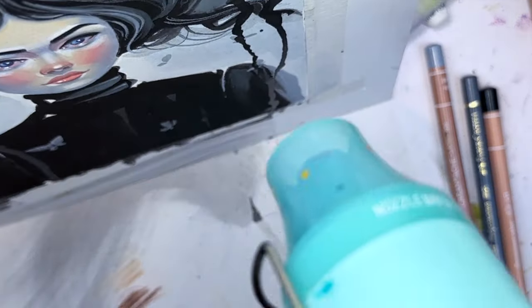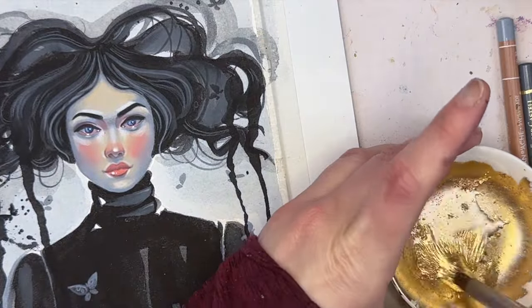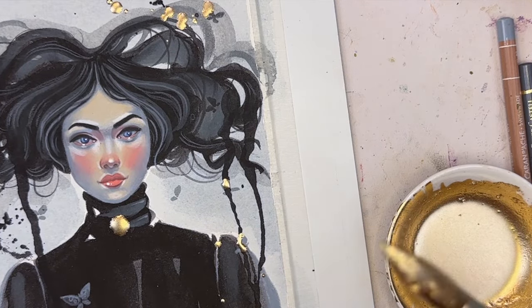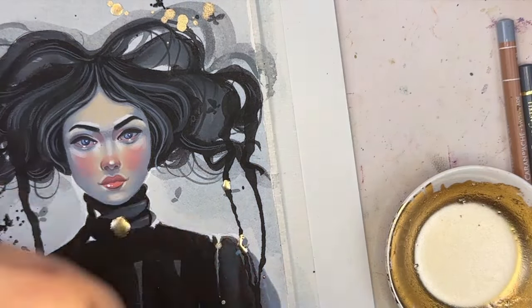The next step is doing splatters. I did some black splatters and then added some drips to add more interest to the painting — that was a lot of fun. I'm now using Schmincke Aqua Bronze Pale Gold and I'm going to sprinkle that around a little bit. I'm in love with everything that shimmers; this took me a long time to try. Then I come in and add a couple more butterflies.